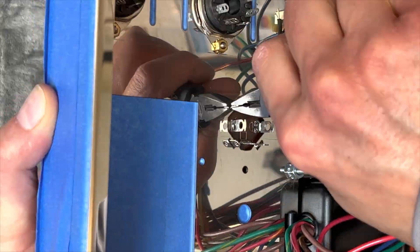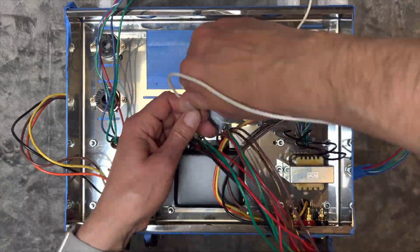Let's install the multi-section capacitor now, finish wiring the chassis, and install the remaining components.